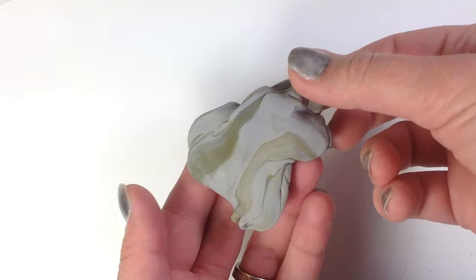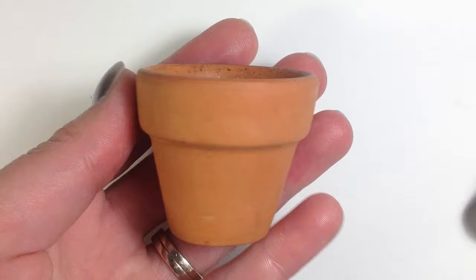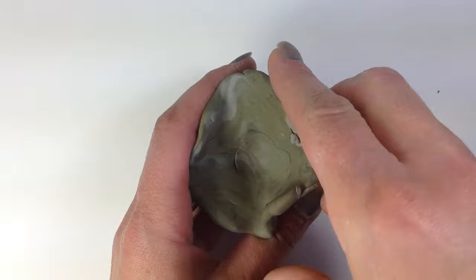Loosely mix together a large amount of gray and a little olive green polymer clay until you get a marbly look. I found this little terracotta pot at my local hobby store. Dust the terracotta pot with cornstarch and then stuff your clay mixture inside the pot.